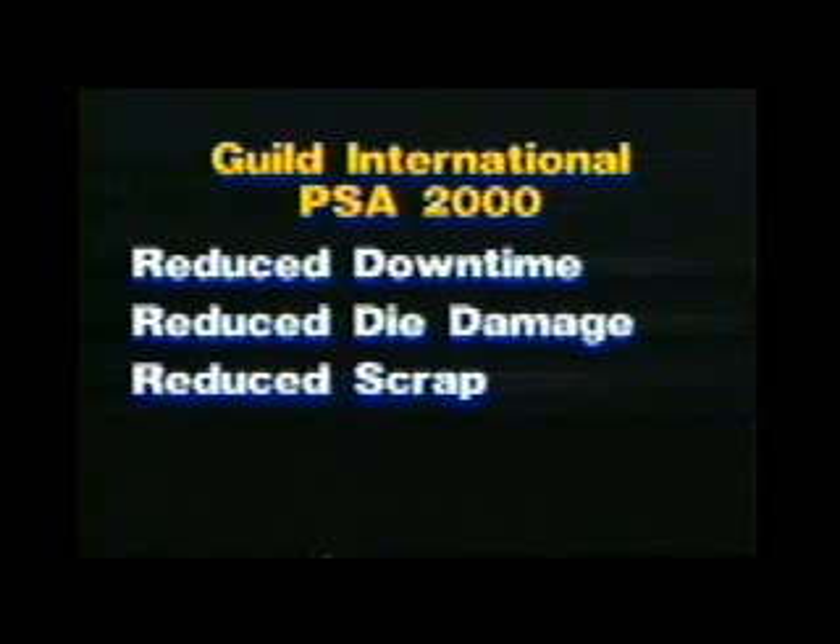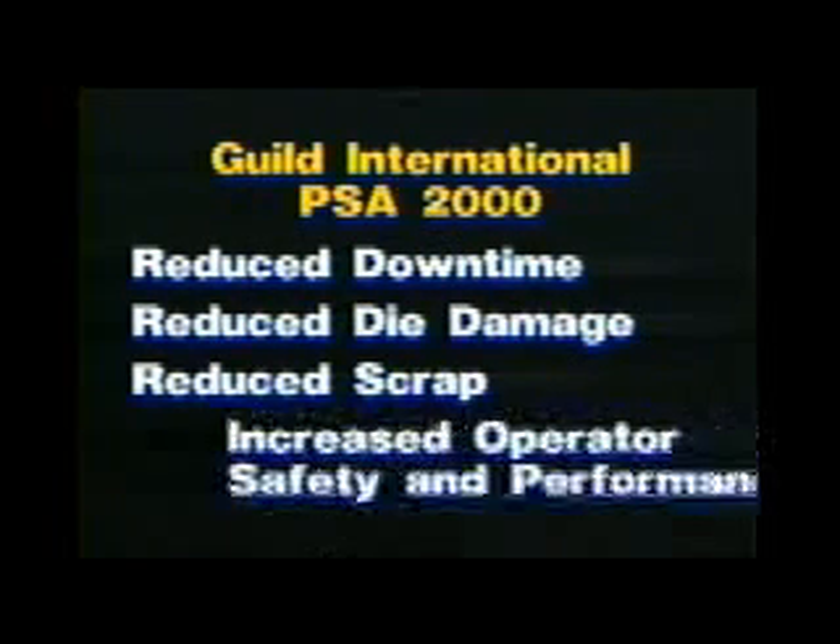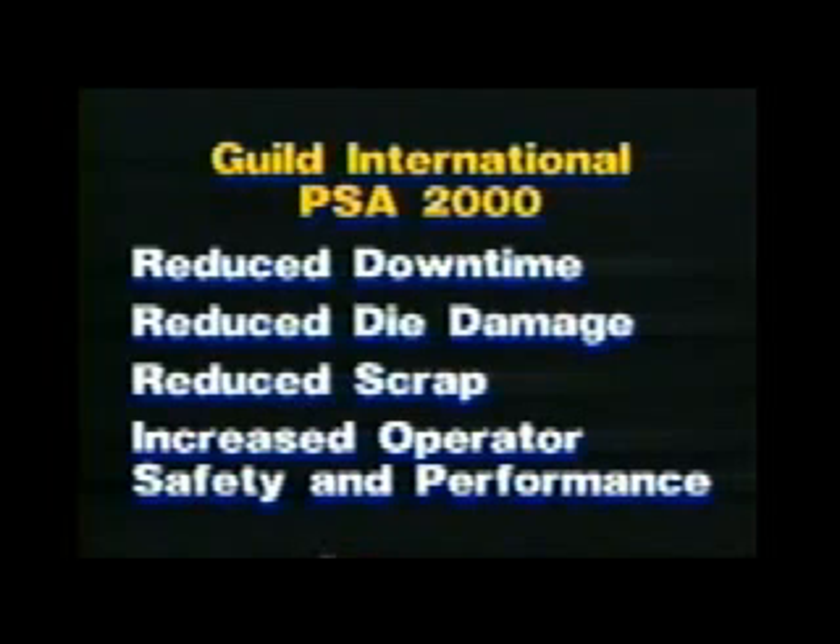Reduced scrap: when using a PSA shear welder, the amount of scrap is often reduced to the amount which contains the weld, and sometimes even this part can be used in the ultimate end product. Increased operator safety and performance: with constant re-threading of the process line, the operator has to manhandle lead ends through the line, getting his hands near heavy presses and slitting knives. Since the operator can now easily join coil ends together with the PSA-2000, this is no longer required, thereby increasing operator safety and increasing production.